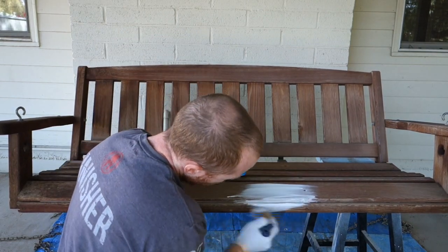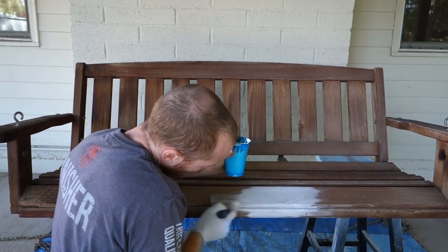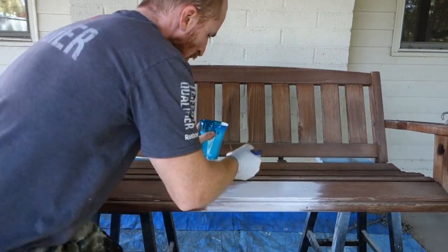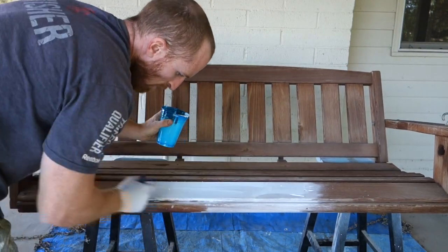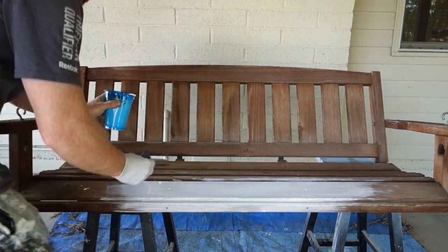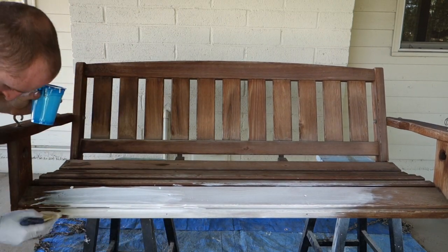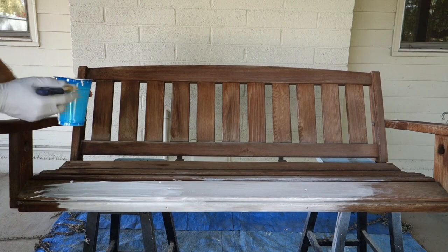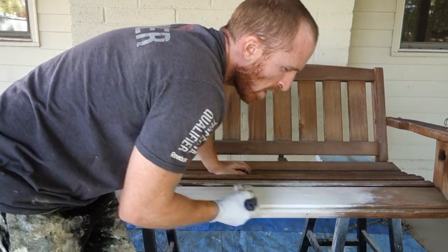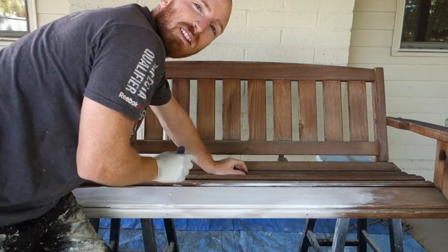I'm just going to wipe it on. Now we're going to do this to the entire piece and then we'll come back and we're going to sand it a little bit.